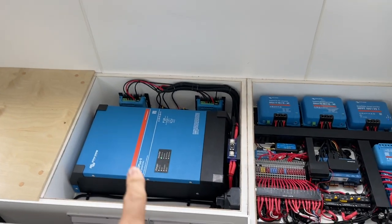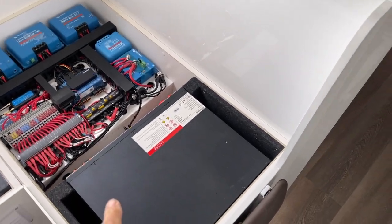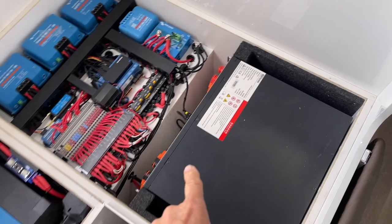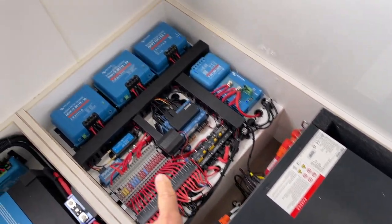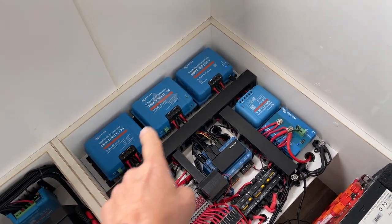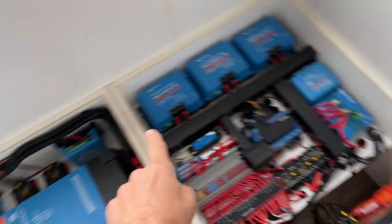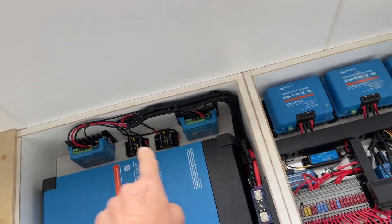We've added some more solar on here, and this is the setup — a 5000 watt inverter, and we've got the batteries down here. Four of them, so that's 800 amp hours equivalent at 12 volts. You can see 48 volts to 12 volts, and we've now got four solar controllers — one on the corner, one there, and these two are for the two portable solar panels.